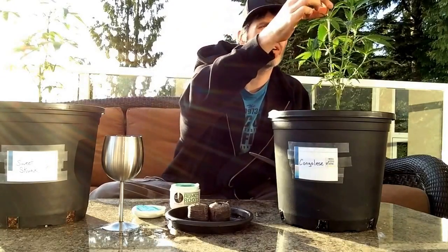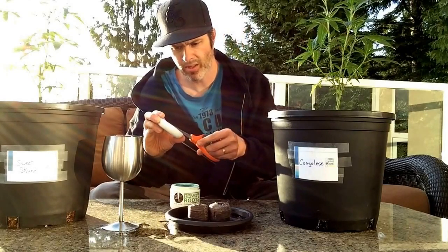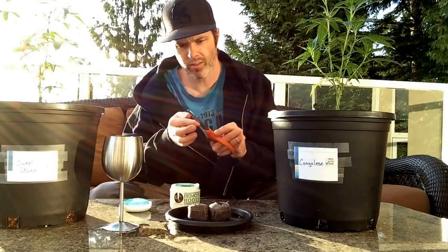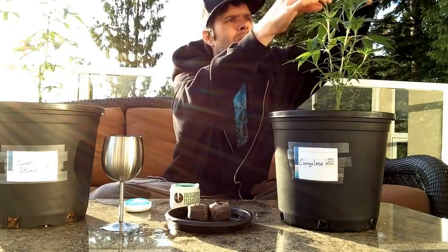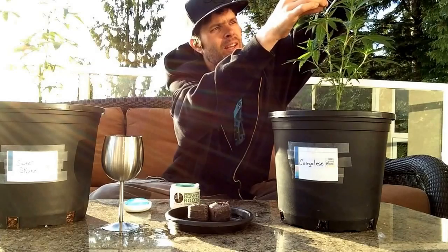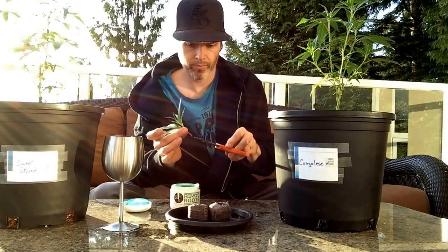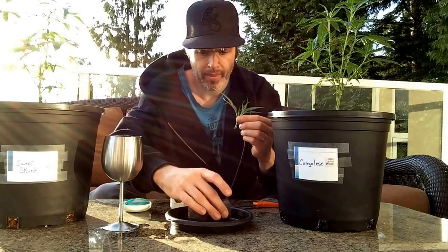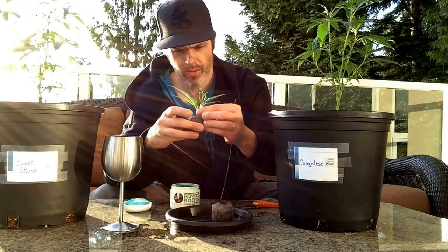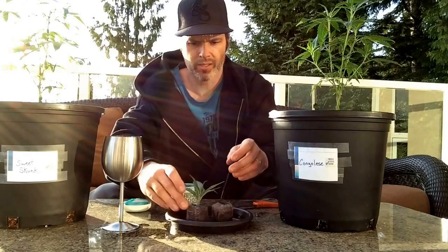So we're going to go right from the top here. My little scissor trick with a little bit of gel on there — we're going to come in here at an angle, take that guy, a nice little dip, and find its new home. One Congolese.